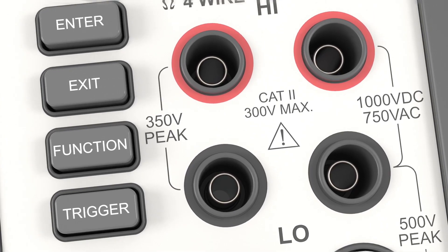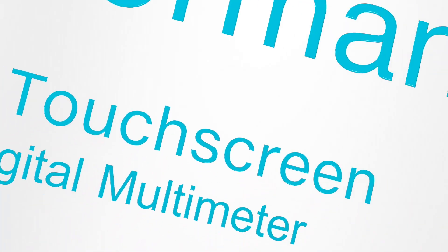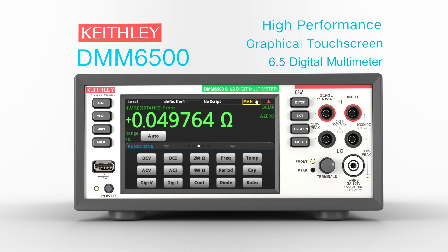Introducing more flexibility and enhanced analysis capability with the DMM6500 High-Performance Graphical Touchscreen 6.5-Digit Bench System Digital Multimeter for bench or production testing.